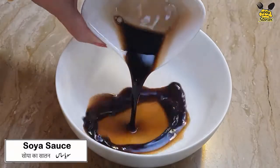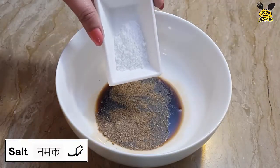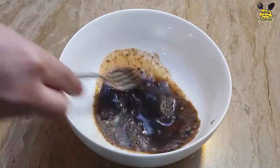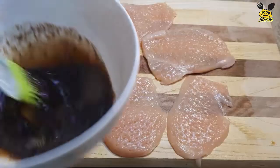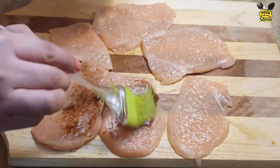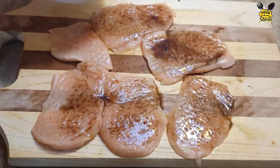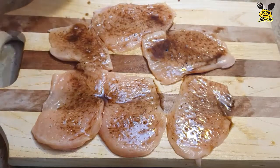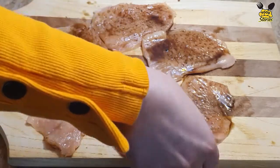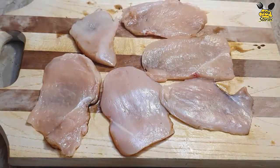Soya sauce: 2 tablespoons, black pepper: 1 teaspoon, salt: half teaspoon. Also add 1 teaspoon of salt.